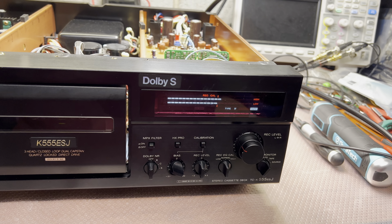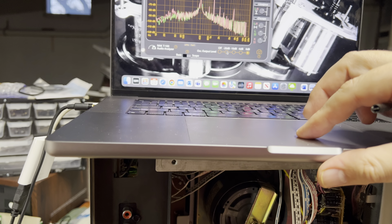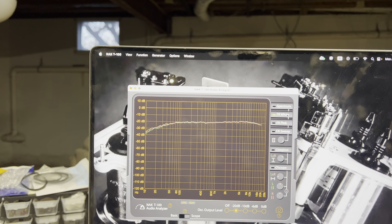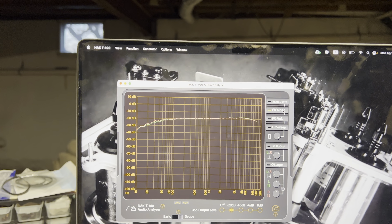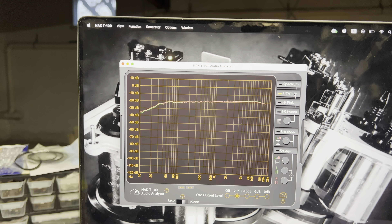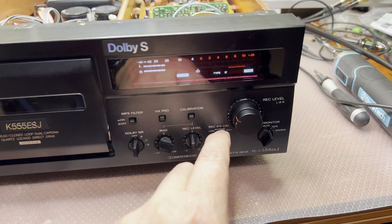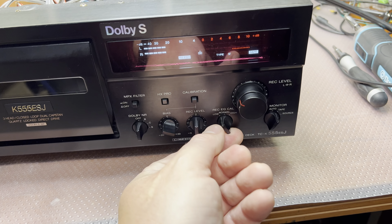Okay, right here - good. Now let's go to minus 20 and record white noise. We have a little bump in the middle here. Let me check - switching to high, okay that's on the high; normal position; and low will reduce the highs. Interesting - this equalization switch has three positions: to the right it will record more high frequencies, to the left it will record fewer high frequencies. That's how it works.